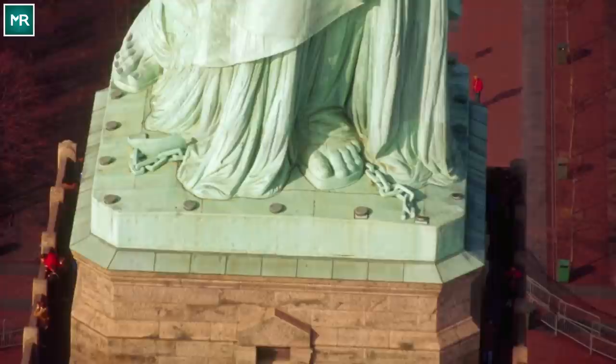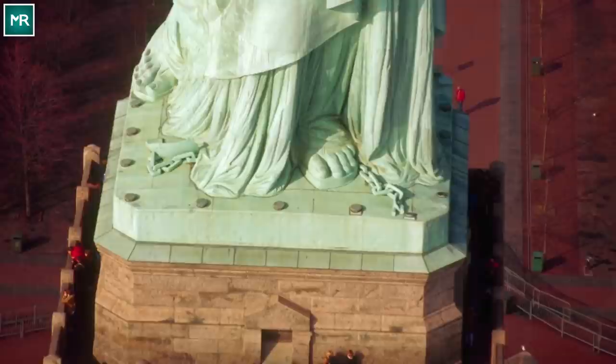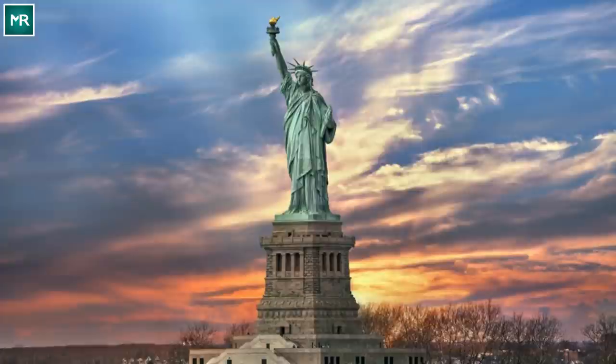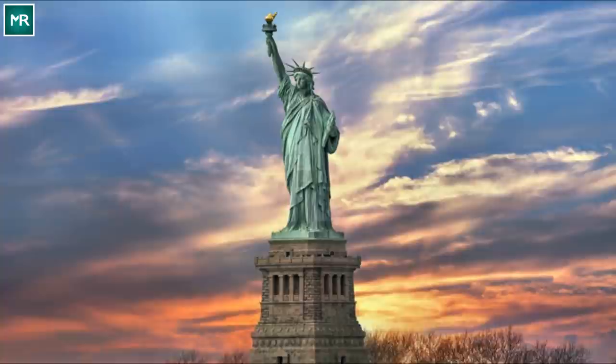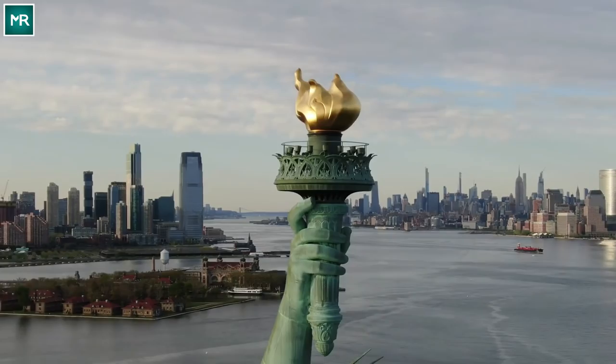For generations, the gift from France to the United States has served as a beacon of hope for those in desperate need of a better life. Everyone's familiar with the magnificent statue's torch and her commanding spiked crown. But there's a whole lot more going on with Lady Liberty's design than people realize. Over four million people visit every year to bask in her patriotic glory, and yet most of them miss some key details.